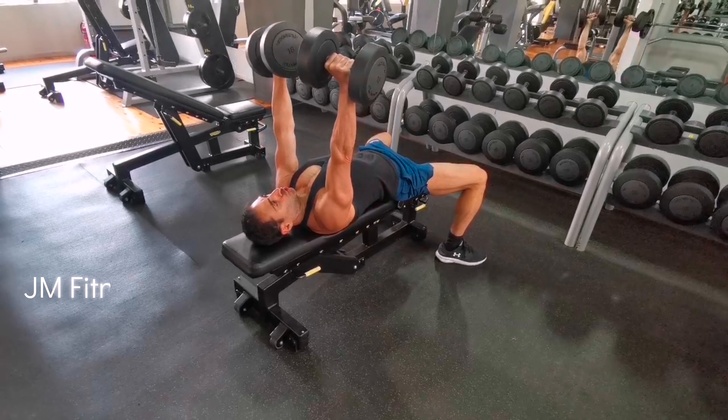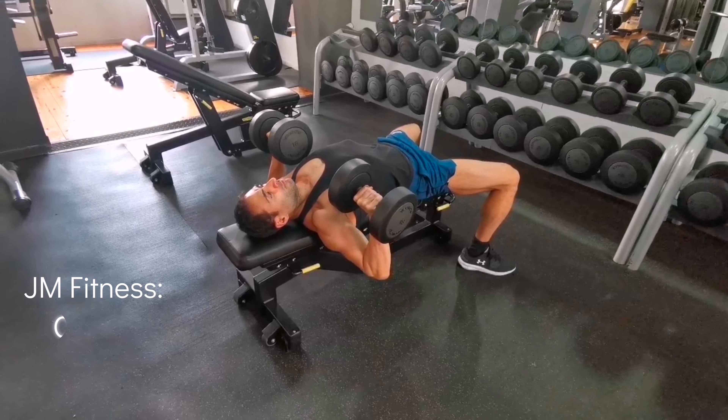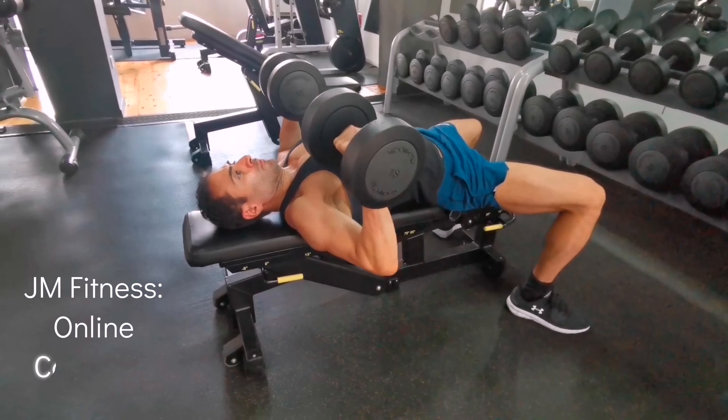When performing the flat dumbbell bench press, be sure to keep the body very stable. Descend very slowly and controlled until you get a deep stretch, as you can see here. Breathe out with every rep as you contract out.